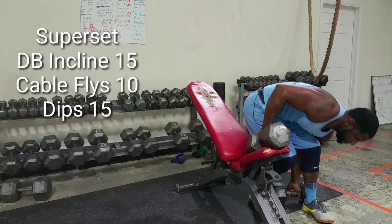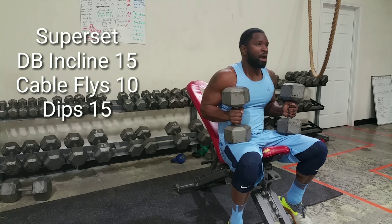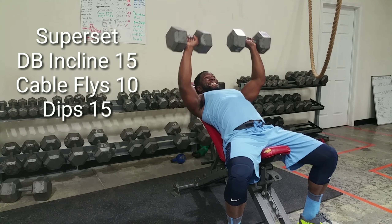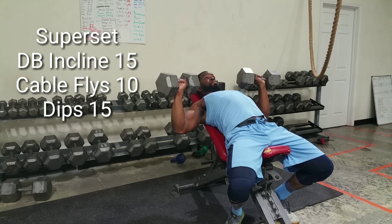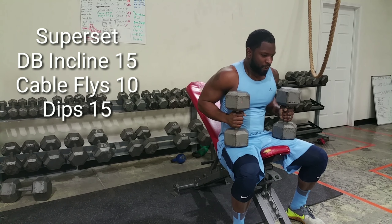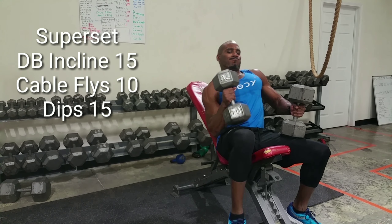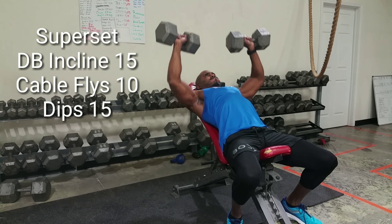Alright guys, so the second part of our workout here was a superset where we did dumbbell incline press, cable flies, and dips. I did not actually record the cable flies and dips because there were three of us, so there would have been too much camera movement. I always believe in hitting any muscle from different angles, so I'm big on supersets to keep a well-rounded and balanced workout. I also like the dumbbell incline press because it allows you to see if you have a deficiency from right to left or any form issues.